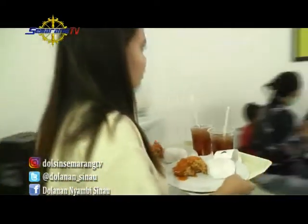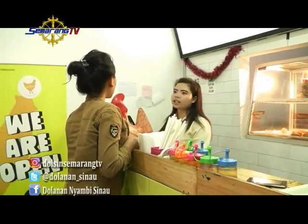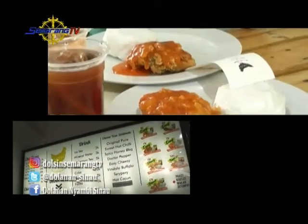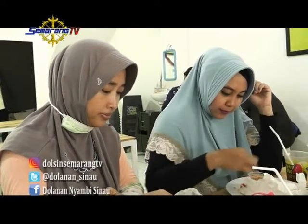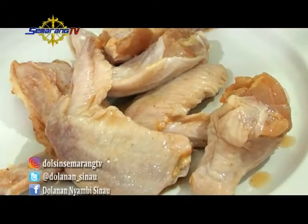Rasanya sudah tidak sabar nih bikin menu ayam goreng! Teman-teman dolanan yang di sini juga bisa ikutan praktik bikin di rumah. Tentunya minta bantuan ya — mama, ibu, atau bunda. Kalian siapkan dulu bahan-bahannya.